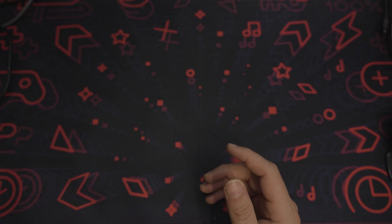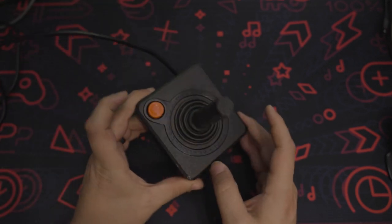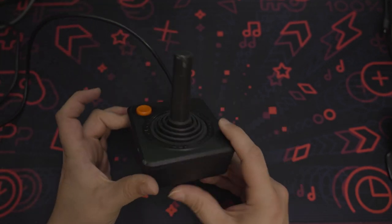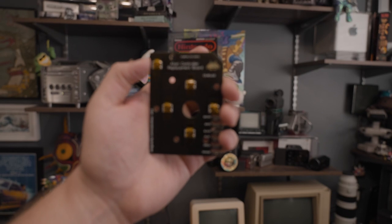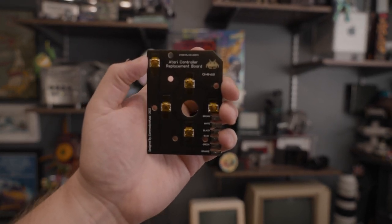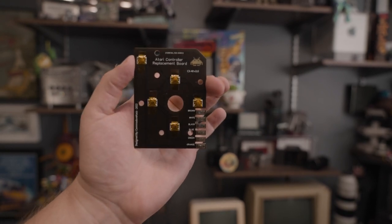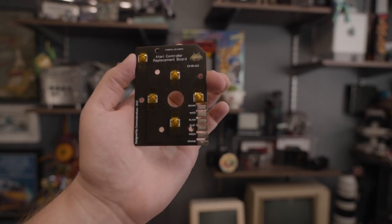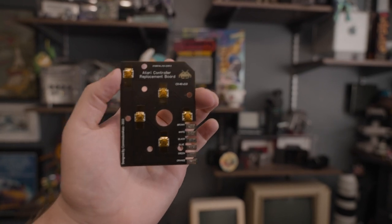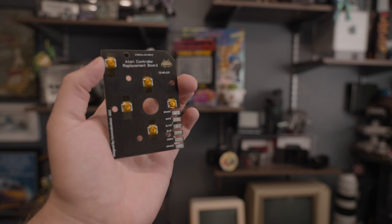But if you want to retain the current feel of the Atari 2600 joystick and you already have one and don't want to buy a new one, you are in luck because of this. This is the Atari controller replacement board. It is made by Commodore Kaz — I'll leave a link to their eBay store down below. They sent me two of these boards for the purpose of review and I decided to give them a good shot.